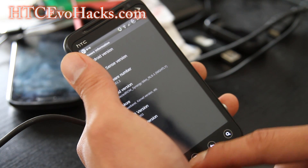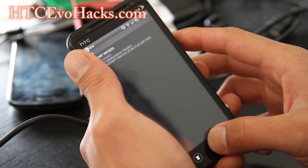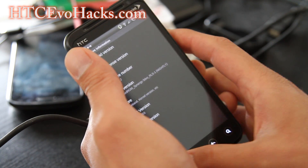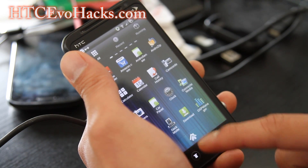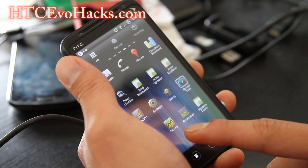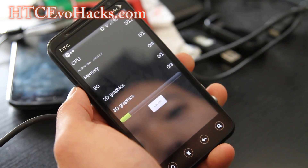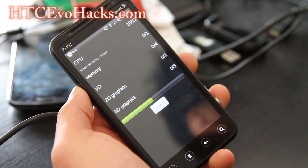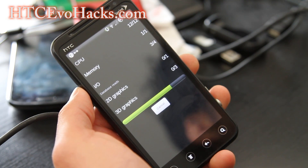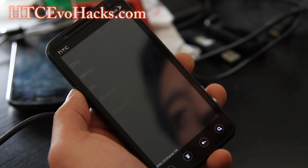It's very, very fast. Let's run a benchmark here with Quadrant. I'm actually running this at 1.836 GHz overclocked.